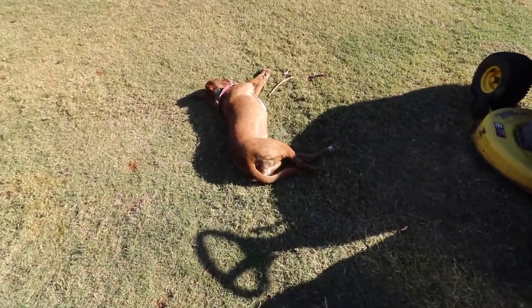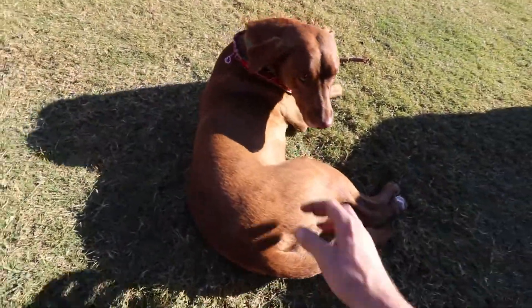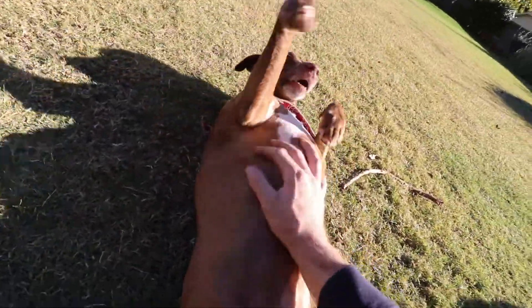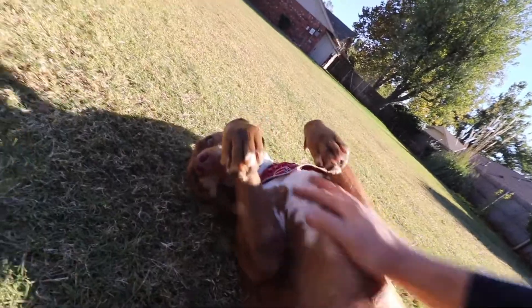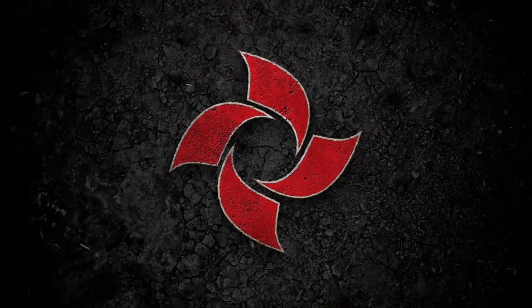I'll see you guys in the next video. Bye. Did I scare you, Pretzel? What's going on, Pretzel? You enjoying the sun?